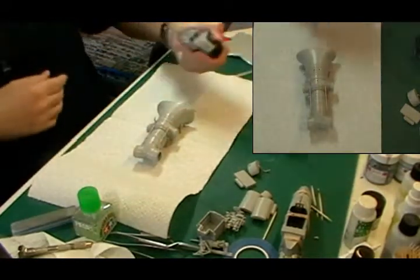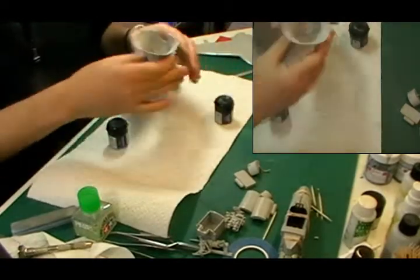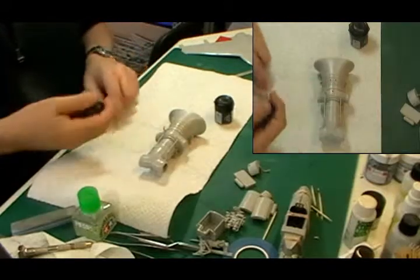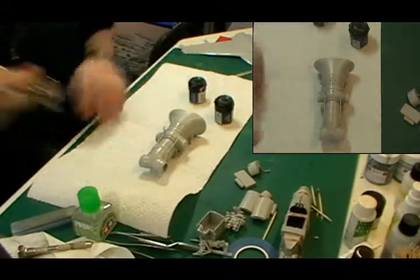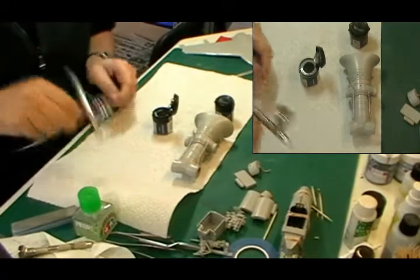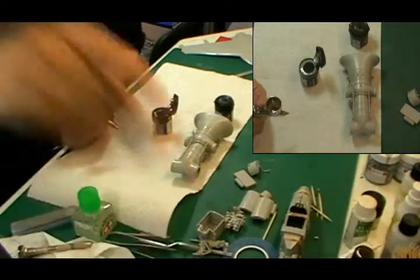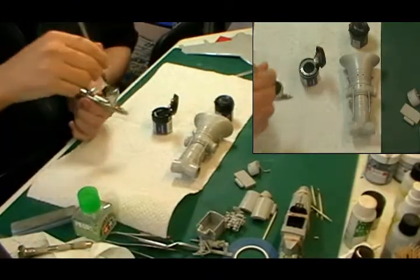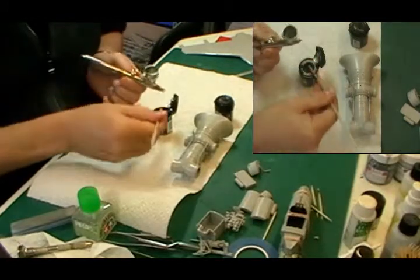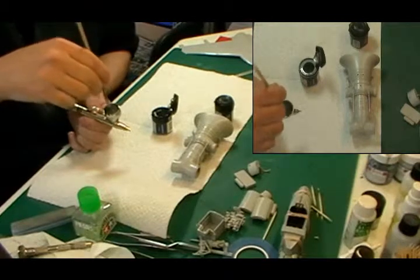We're going to start with the aluminium-y color as an all-over coat, then pick out some different areas with darker shades. We're going to do the compressor fan at the front as well, then mask that off and spray the inside white afterwards. If you use Citadel before, you'll know that they thin forever so they're actually quite a bargain - when you airbrush them they really do last quite a long time. What I tend to do is grab a paintbrush full into a color cup, give it a good mix because it's quite thick stuff - it does go a long way.